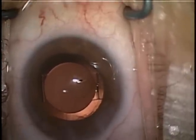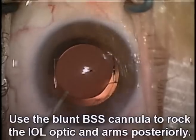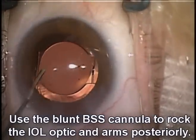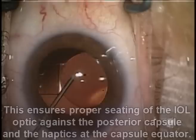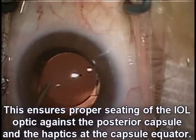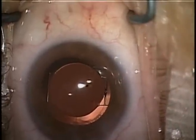However, if we do get a little collapse, as we saw here, we'll go ahead and reinflate by the paracentesis, but now also reposition the lens. I'll do this rocking motion of ensuring that the haptics are at the capsular equator and the capsular bag posteriorly is up against the optic. So we have now the correct orientation of the lens.